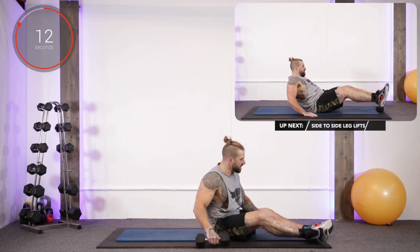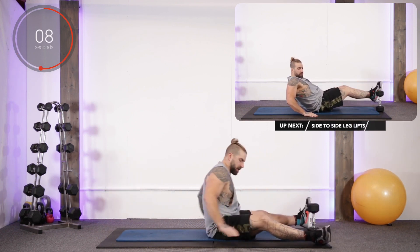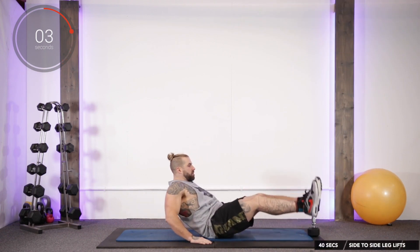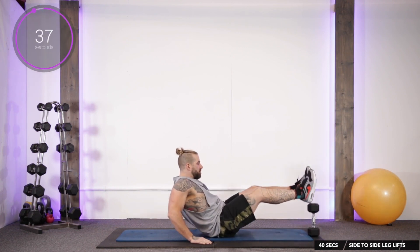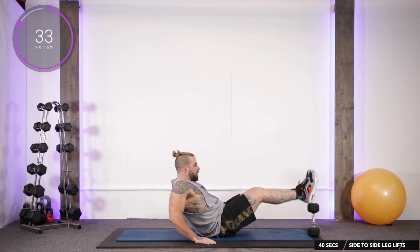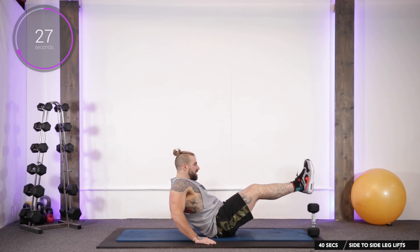Last exercise — the stinkiest one of all, saved the best for last. Get one dumbbell, hands behind you, feet to the other side of it, and breathe out as we bring it over. Don't let them touch the floor, and back to the other side — you're not going to like this one. This challenges all the core: the transverse abdominis muscles switched on, your obliques, your lower back.